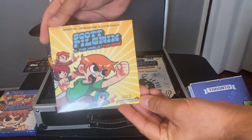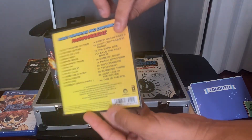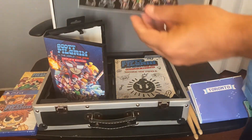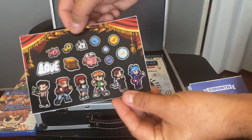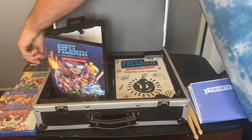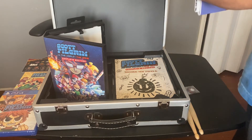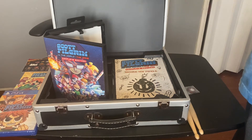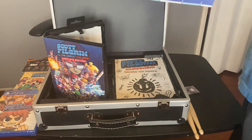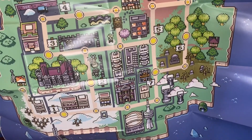We have the soundtrack — I'm a big fan of the soundtracks in retro games. We have stickers. And the whole map.